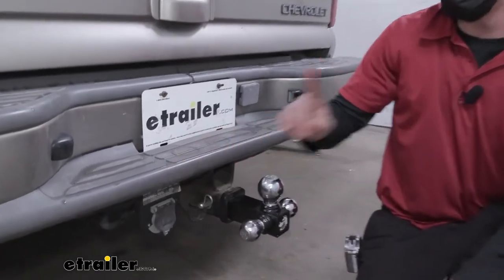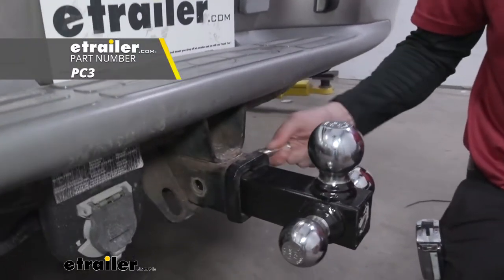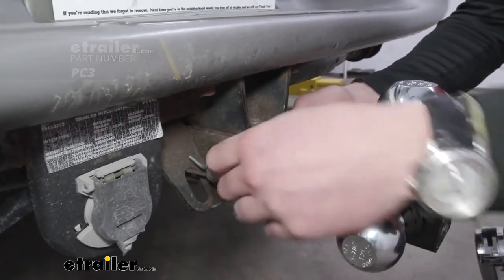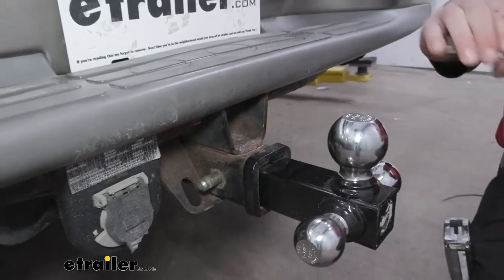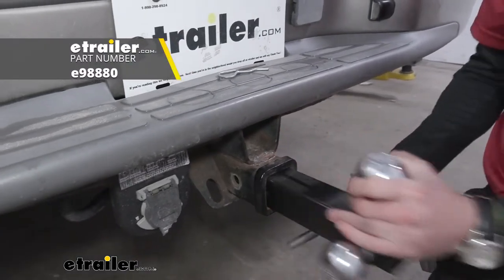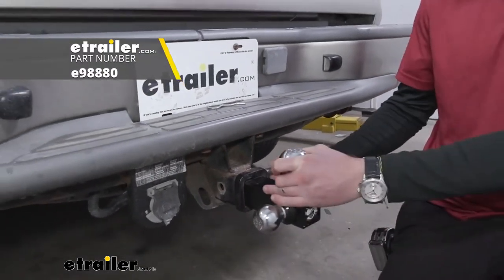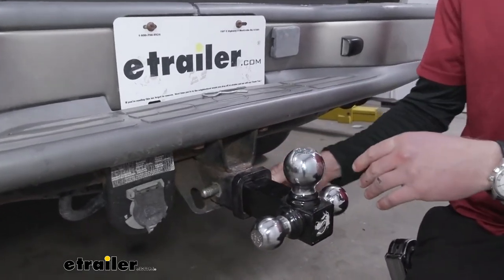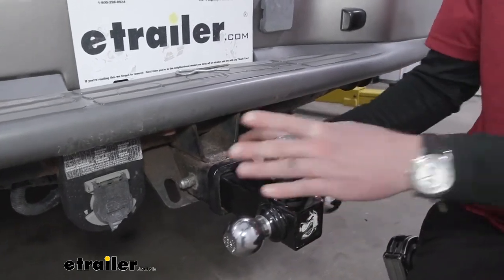One thing it's not going to come with is a hitch pin and clip, so definitely go and grab one — the diameter is five-eighths of an inch. There's not a whole lot of play there, but one thing I would also add is a lock, because all you have to do is pull it out and the ball mount goes away. So definitely grab a lock for it.